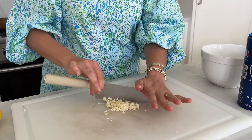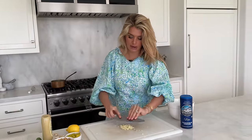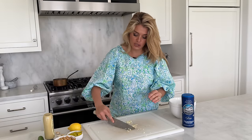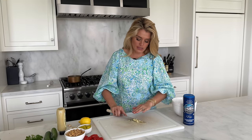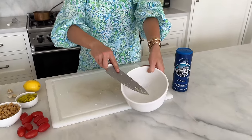Just chop your garlic up, add some salt. Once it's good and chopped, take the dull side of your blade and start smoothing it against the cutting board using that salt almost to help exfoliate the garlic. Once it's at a lovely smooth paste — and you can keep going — this is plenty for vinaigrette purposes. Go ahead and add your creamed garlic into your bowl along with a squeeze of Dijon mustard.